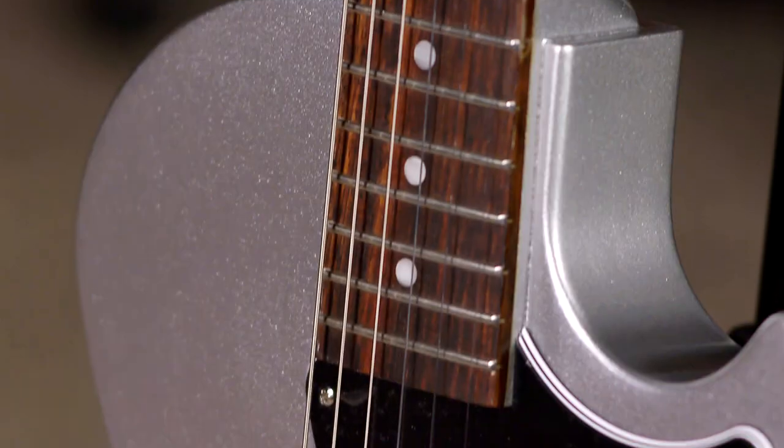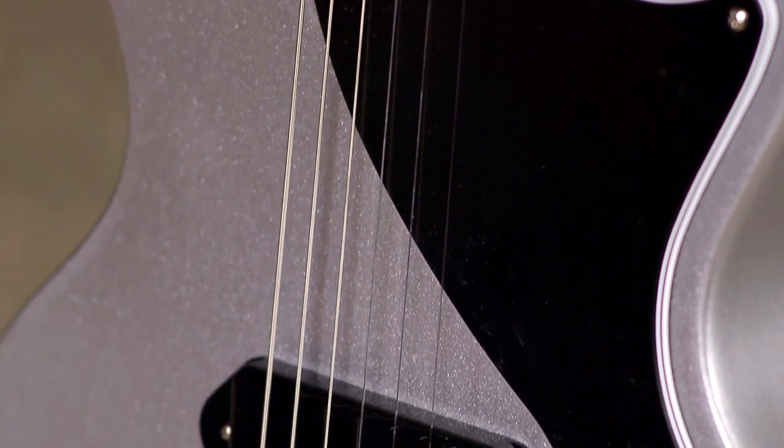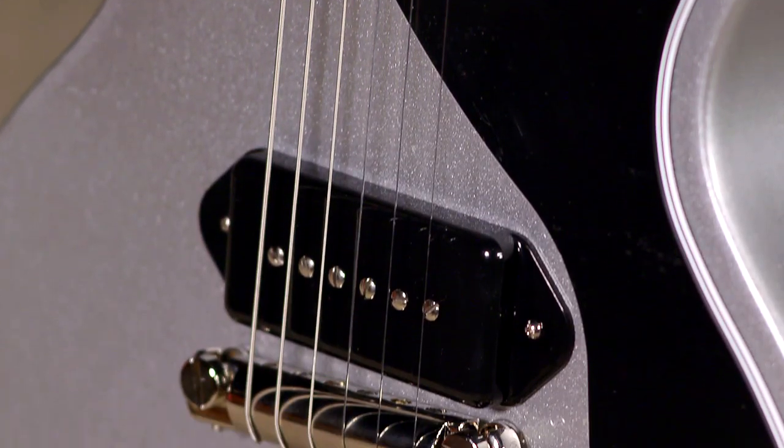If you're familiar with this guitar and any version of it in the past 60 years, this is what it feels and plays like, except with the addition of that cool modern version of the P90. It's available here at MoreMusic and MoreGuitars.com.